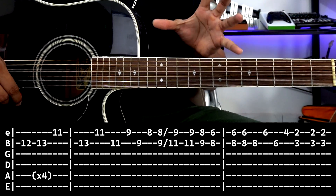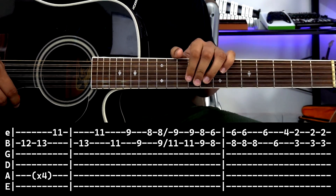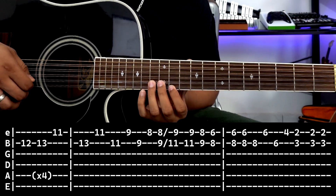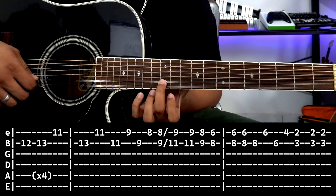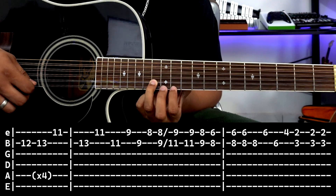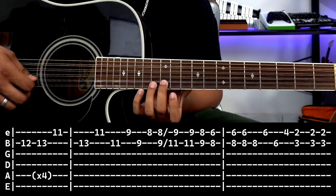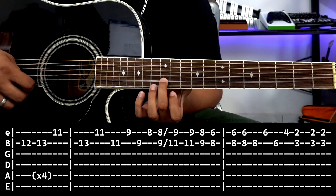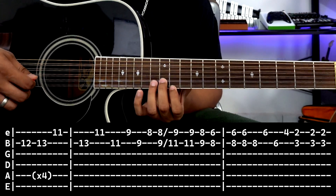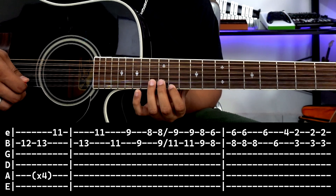Notice the tablature is divided into three boxes. The first box is exactly this — only three notes: second string fret 12, fret 13, and first string fret 11. It repeats four times. Second string fret 12, 13, and we go down to first string fret 11 — 1, 2, 3, 4.